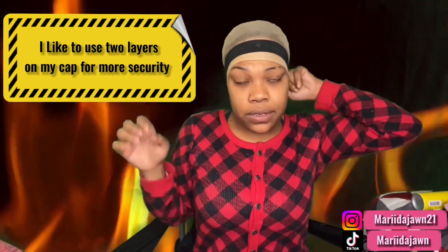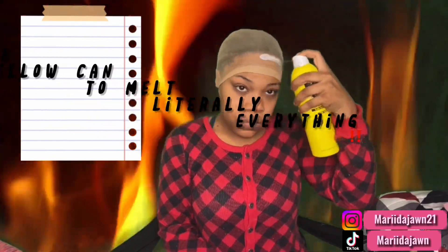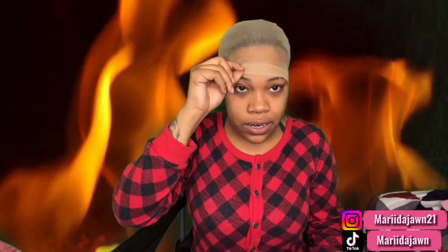I've already went ahead and sprayed down my first layer — this is for my cap. Let's see what's laid down. Make sure you rub it in good and remove them off. Once you take your elastic band off, your cap should be pretty laid down to your head, like this.